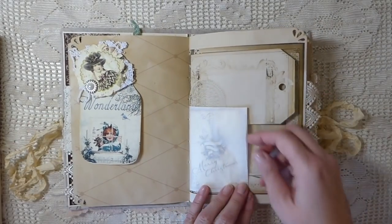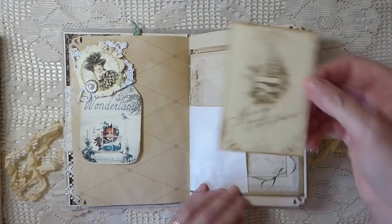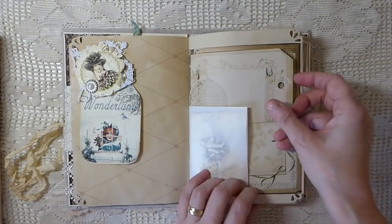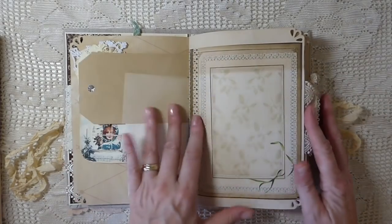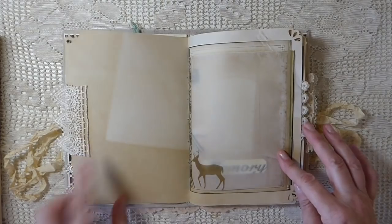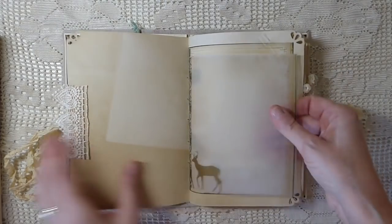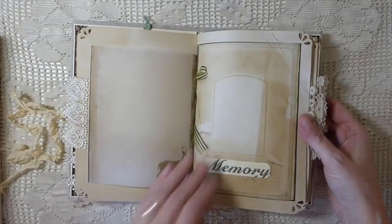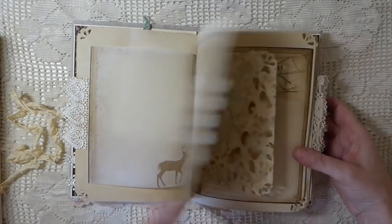Beautiful little glassine bag with another journaling card and I just did a little flip tag there. This is one of the pages - some more lace. I printed one of the images out on some vellum; this is one of the book pages and I just printed that out on vellum. I love that addition to the journal.